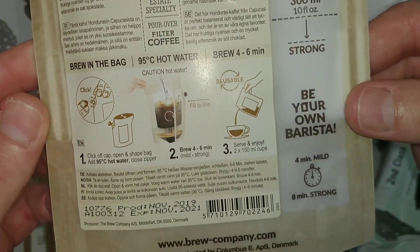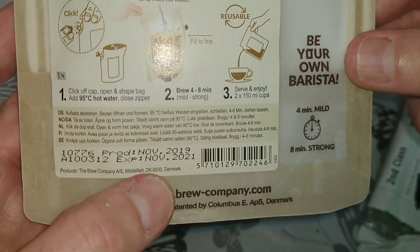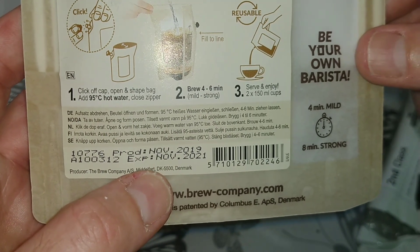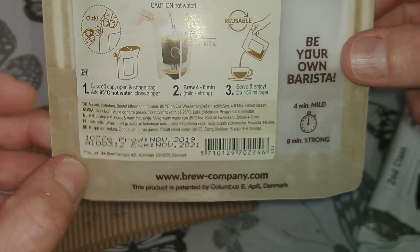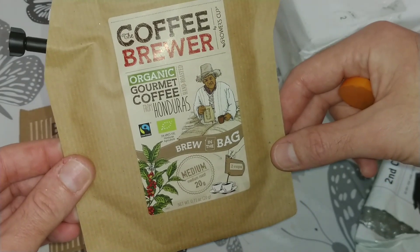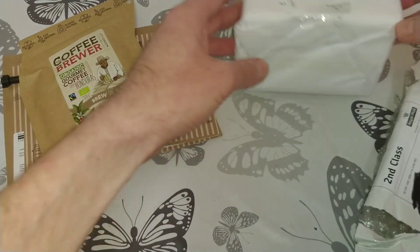It's got all the instructions on the back, very interested to give this a go. The produce date on there is November 2019, and they give it a two-year best-before date. Massive thank you to Dave for sending that — I'll look forward to trying it.